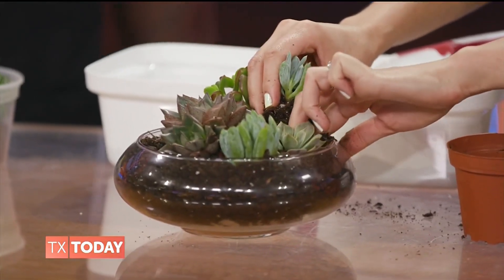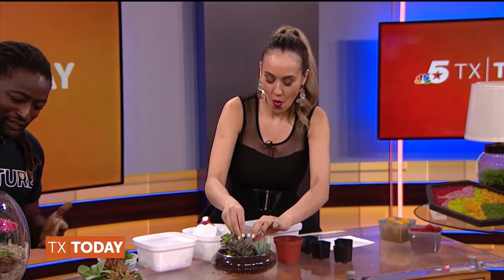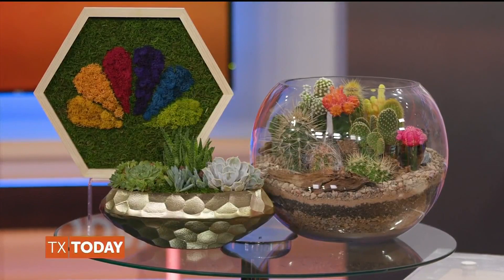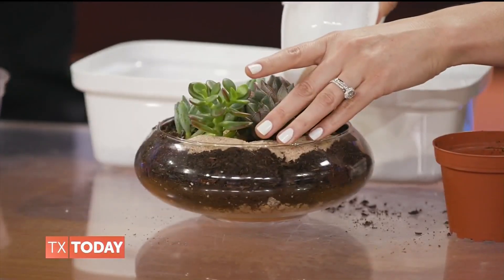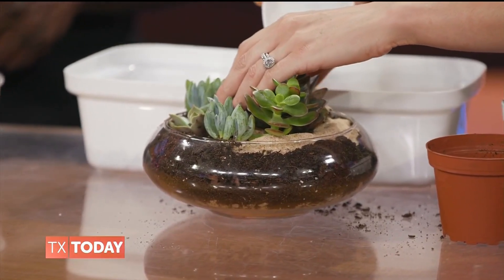I already put all the plants in here — what's next? You can go with sand if you want, or you can go with gravel, but the toppings don't really matter. I like to add sand in there. You can add sand around the sides and in the middle. It looks so pretty.